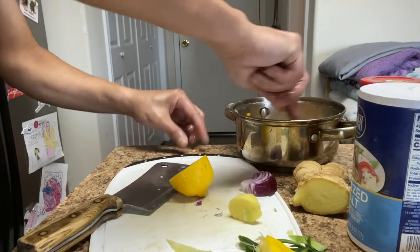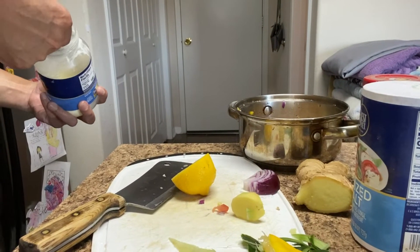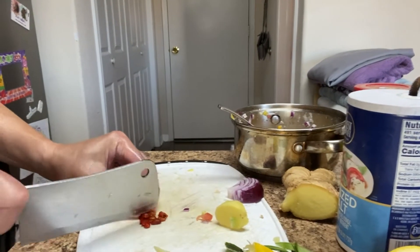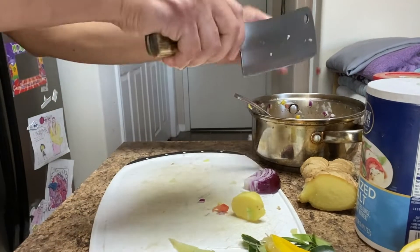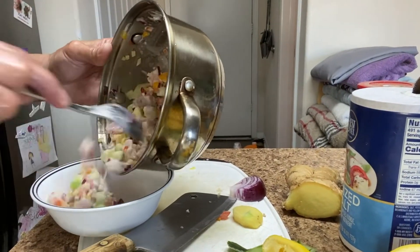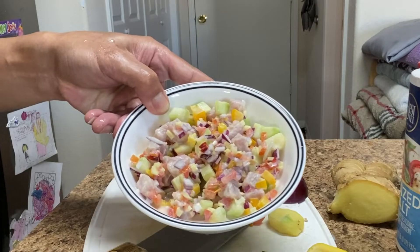Squeeze another half lemon, then add a little bit of mayonnaise and some hot chili peppers. It's quite very simple — put it in a bowl and there you go.